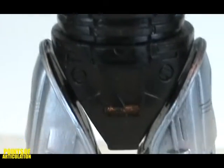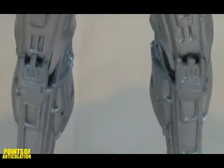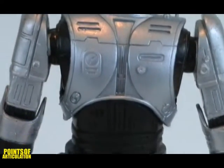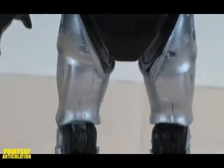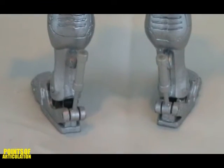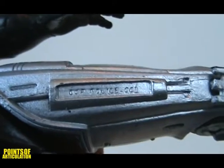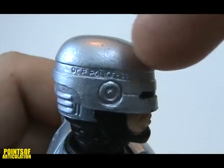Like all NECA figures, the detail is great. This 7 inch figure is painted in a cool silver with a blue tint, which will stand out in any collection. Even the OCP Police 001 is detailed on his left leg and the right side of his helmet.